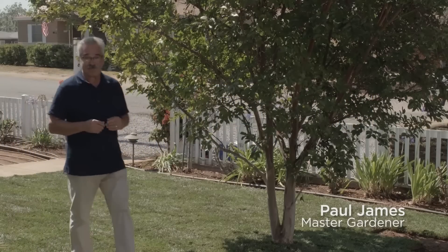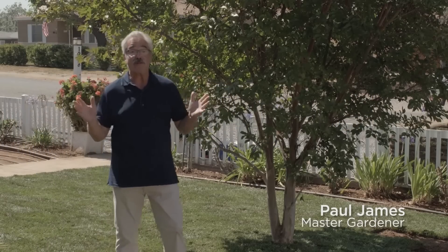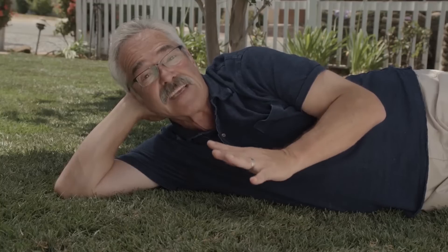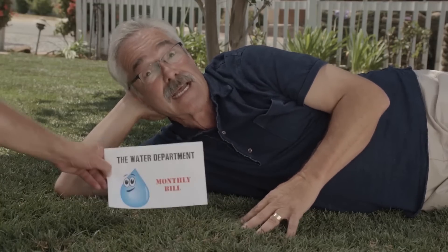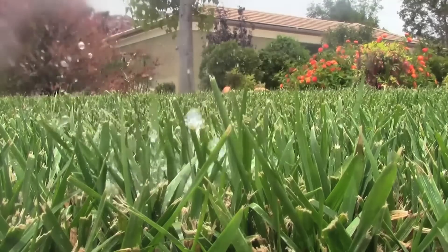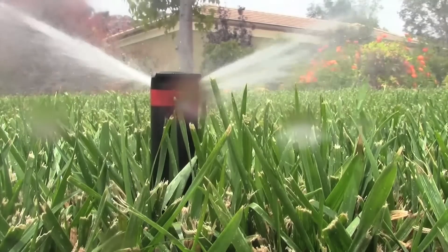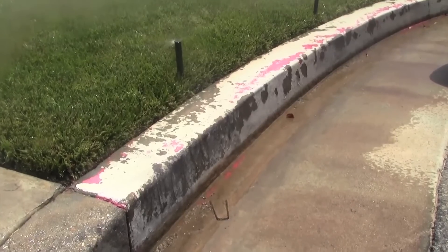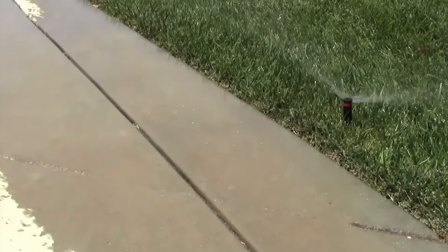We love our lawns. A well-kept lawn is an outdoor refuge to play, entertain, or relax. Heck, there are even studies that say the smell of a freshly mown lawn makes people feel happy and relaxed. Until you get your water bill. Up to 50% of the water applied through sprinklers is lost to evaporation and runoff, so it's no surprise that lawns go hand in hand with wasted water.